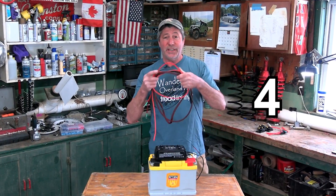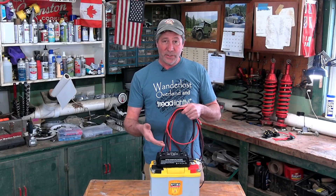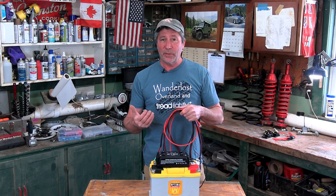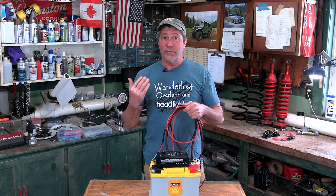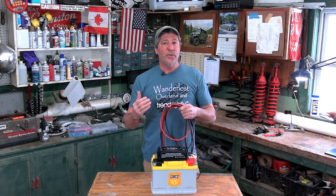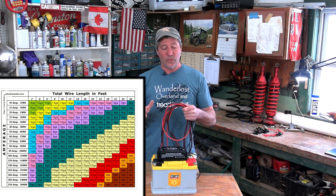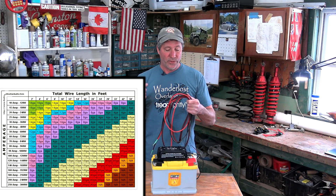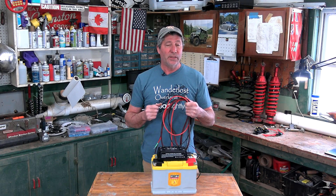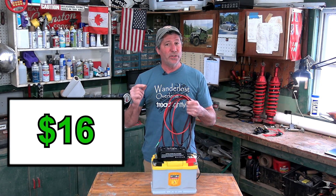We're going to show you exactly how to wire everything in very soon. For wires to connect it all together — because our CTEK DC to DC charger only draws 20 amps to operate, we don't need thick, very expensive cables connecting the two batteries. According to our wire sizing chart, with 20 amps of draw going through seven feet of wire, we need at least 12 gauge wire. We're going to go one size larger to 10 gauge.